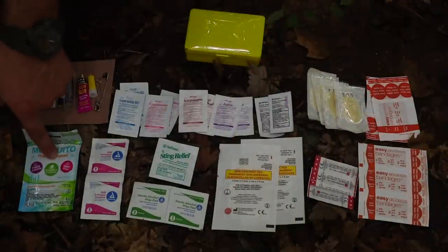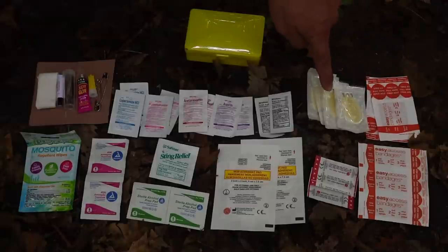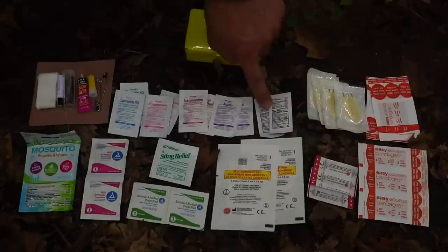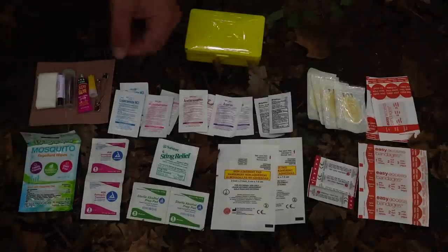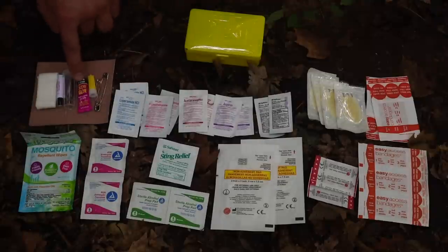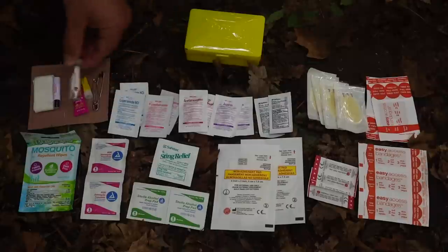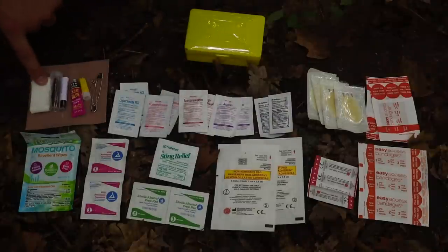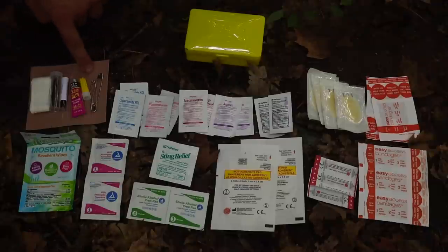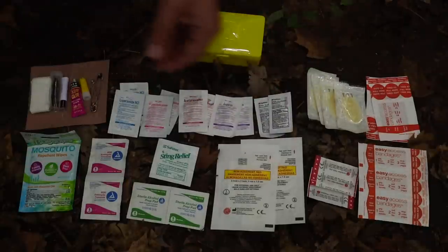For wipes, we have an insect repellent wipe, antiseptic wipes, stinging relief wipes, and an alcohol prep pad. Gauze for more severe bleeding, and bandages to protect injuries. Topical antiseptic ointment to prevent infection. Medications include aspirin, acetaminophen, anti-diarrhea medication, and pain relief for prolonged time in the field. Tools include safety pins, super glue as an improvised dressing to stop bleeding, small tweezers for ticks, benzoin ointment, medical tape, and Moleskin for blisters on our feet.